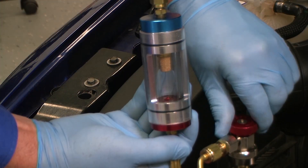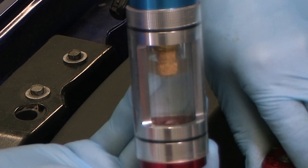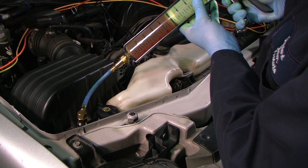Here the refrigerant sample is clean and clear with no evidence of separation or contamination. However, there is no dye present. We will need to add dye if we want to find a leak using a UV light.